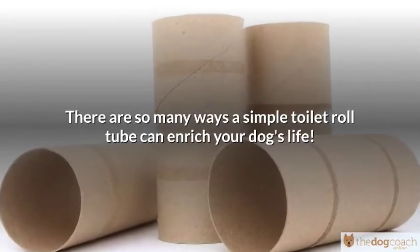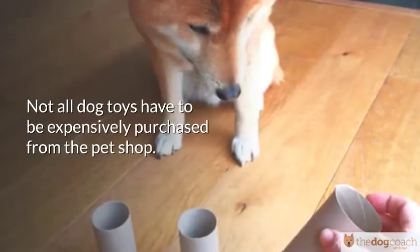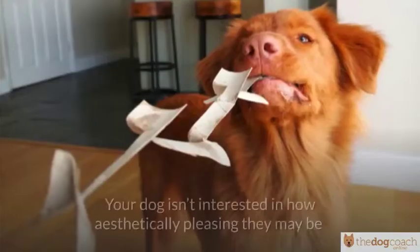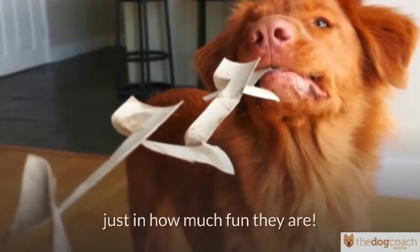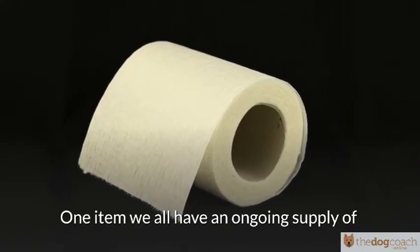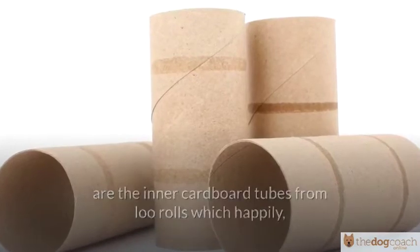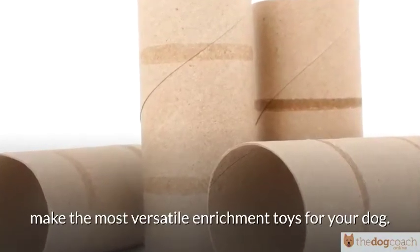There are so many ways a simple toilet roll tube can enrich your dog's life. Not all dog toys have to be expensively purchased from the pet shop. Your dog isn't interested in how aesthetically pleasing they may be, just in how much fun they are. One item we all have an ongoing supply of are the inner cardboard tubes from loo rolls, which happily, and with a little imagination, make the most versatile enrichment toys for your dog.